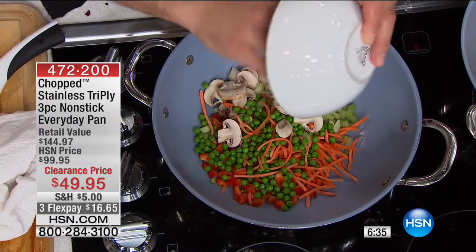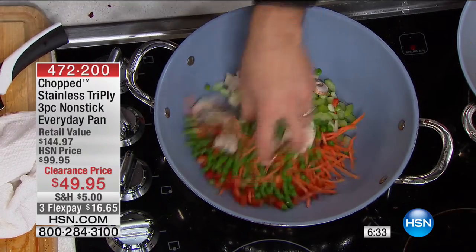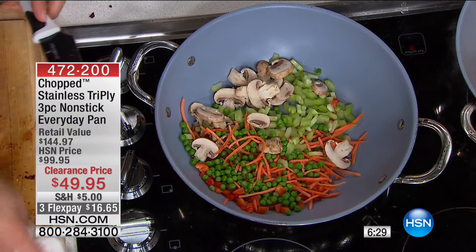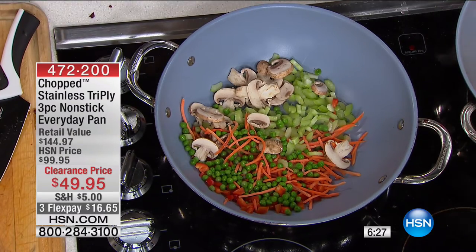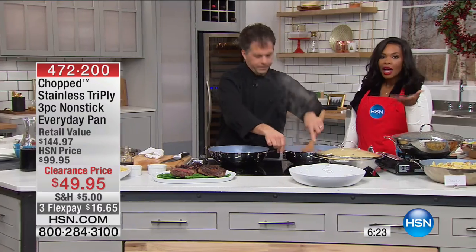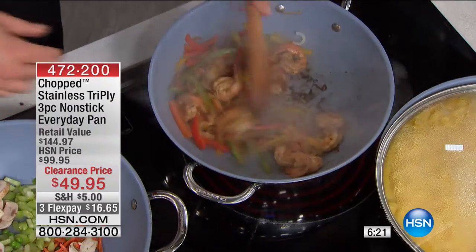I see a lot of you on the phone — thank you so much for all your calls. If this is something you're saying 'okay this is what I need to take me into 2017' — this is your New Year's resolution. I want to make life easier for myself, because we have to cook every day anyway. Why not use something that was made for that purpose?